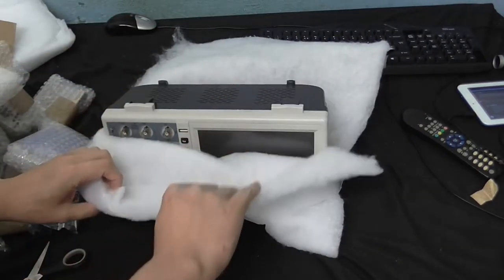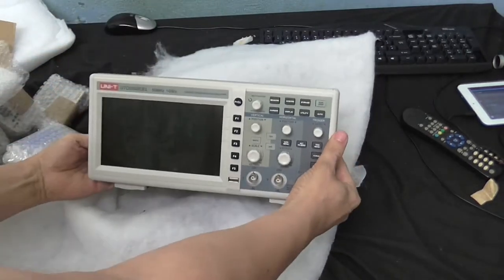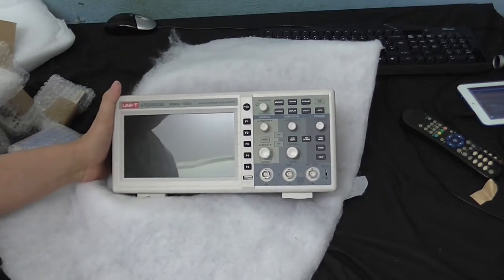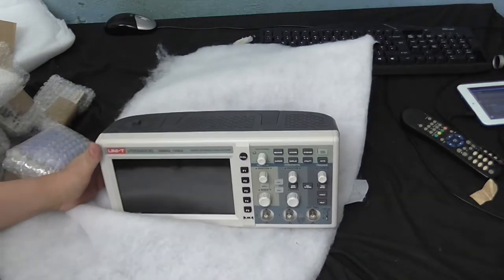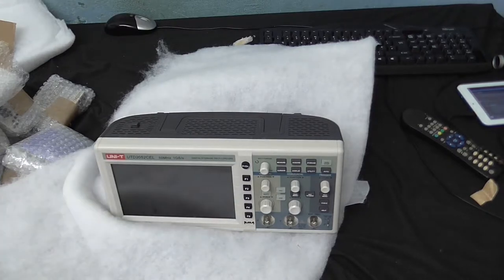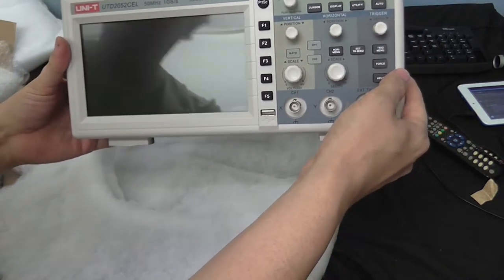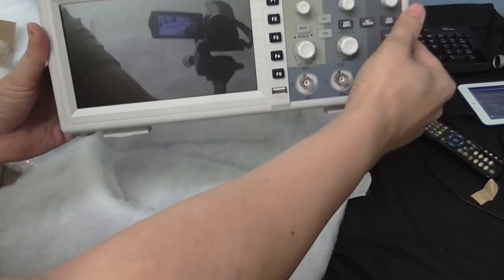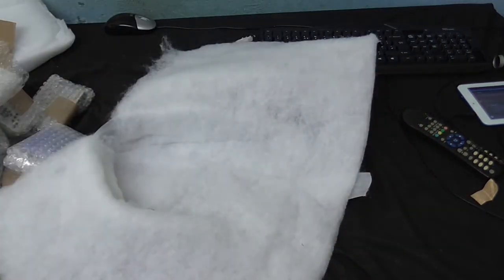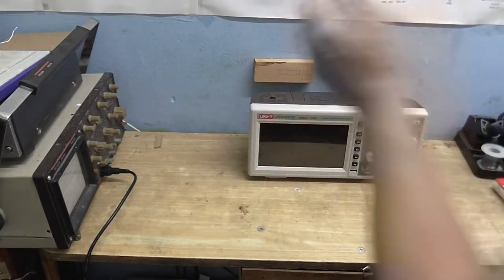Now I know it's in the shot because I've turned the screen around. Isn't that a beaut! It is a Unity digital storage oscilloscope. Never heard of this brand before, but it sure looks the business. I'm going to put that on the table and we'll power that up in a minute and have a little play around with it.